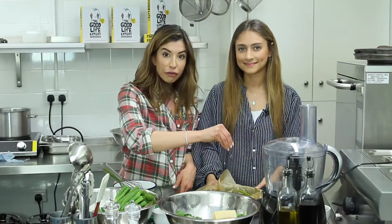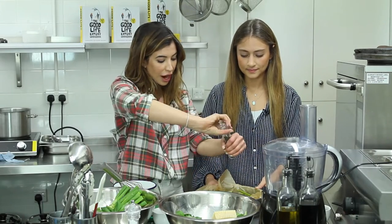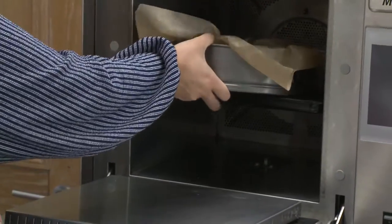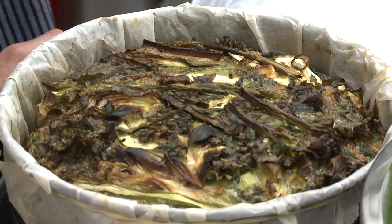Finish it off with a little bit of fresh Maldon salt for a little crunch, another crack of pepper, and put it straight into the oven. Bake your frittata for about 35 to 40 minutes at 200 degrees Celsius, and that's it.